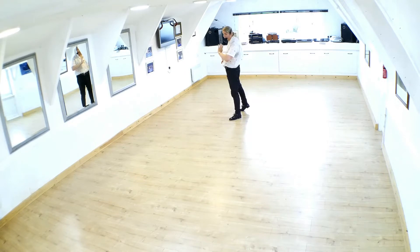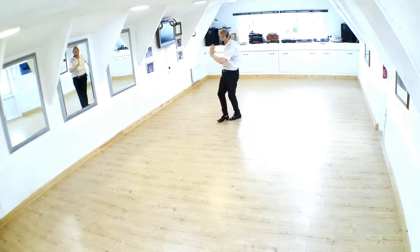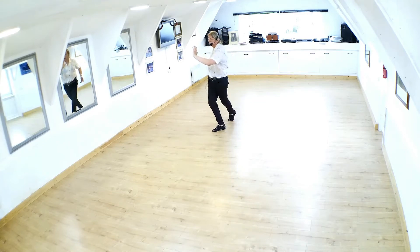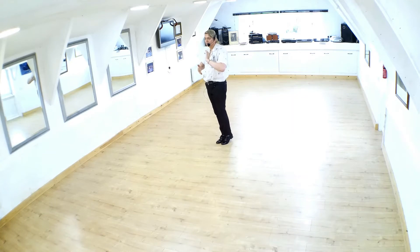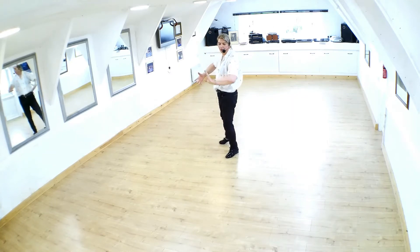We're going to do a chasse moving down to centre and we're going to finish with what they call a slow woodpecker according to the script. So we're moving side, close, side, but with bodies facing down to wall. We keep that alignment, but we are moving diagonal to centre. So we've got quick, quick, slow, and a woodpecker.